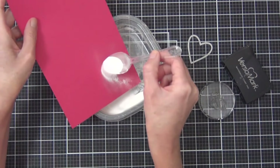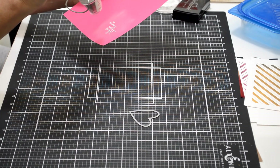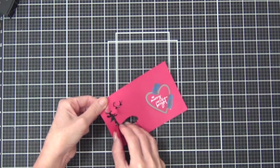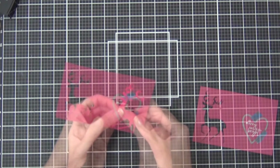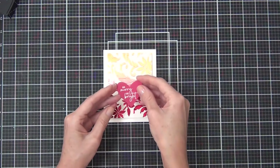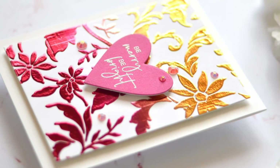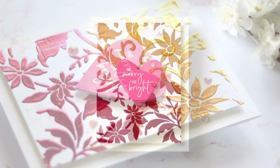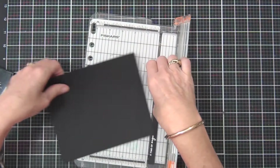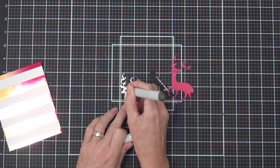I heat embossed a sentiment from the Penny Black Christmas Moments stamp set and die cut it with a heart shape. While cutting that out I also die cut a Penny Black stag for one of the other cards. I popped up the panel on the front of the card along with the sentiment, then just added a few jewels. The shimmer and shine is awesome! If you look closely you can see a couple of those scrapes, but the Stencil Pal really did help smooth out that gel.